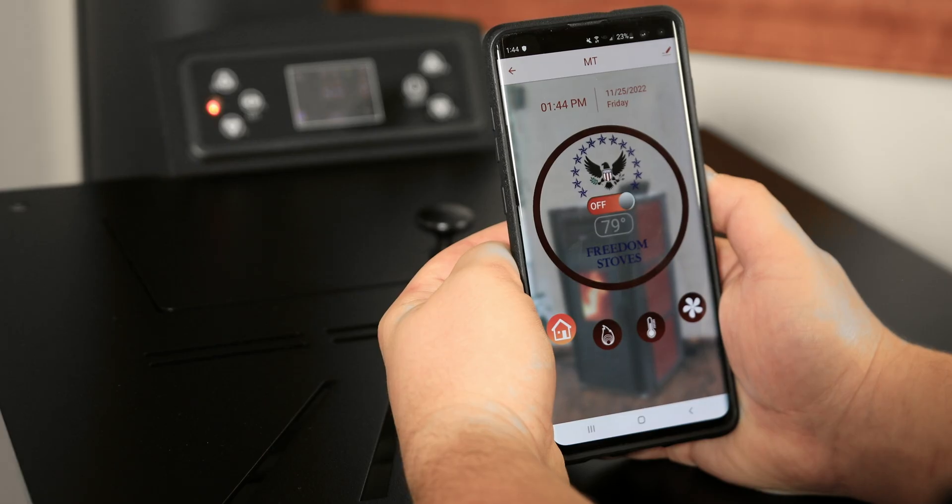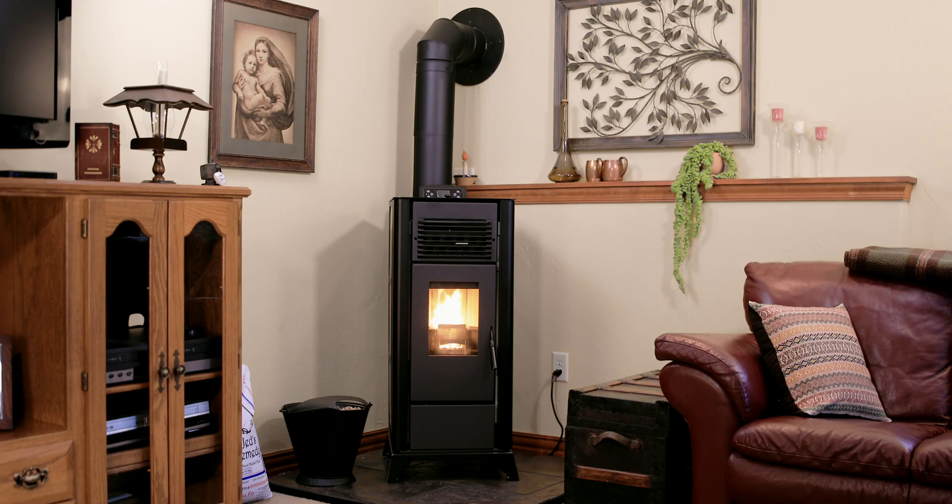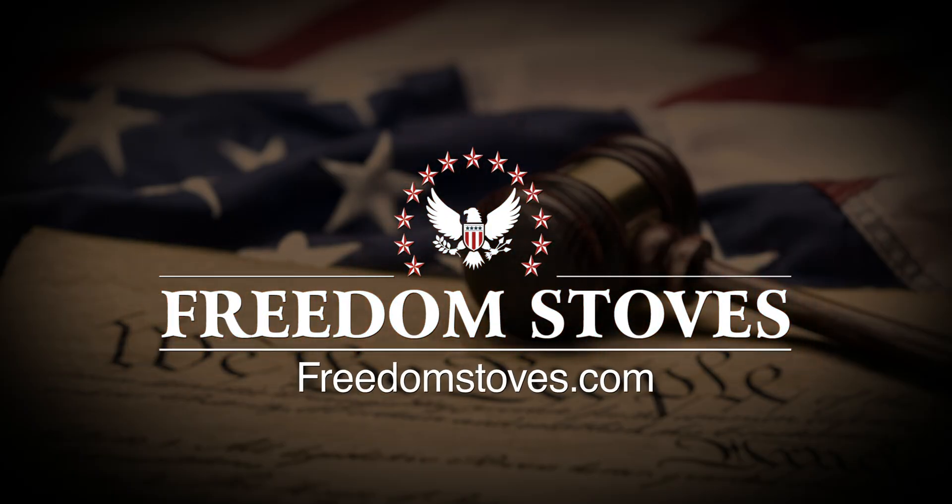The Freedom Independence Wi-Fi application has been developed to offer smart convenience and ease of use. Always refer to your owner's manual when operating your Freedom Stove. Visit your local dealer or freedomstoves.com to learn more.